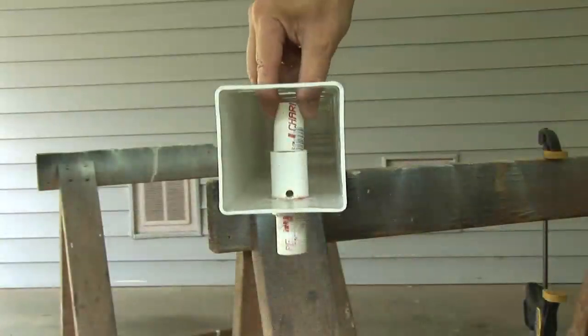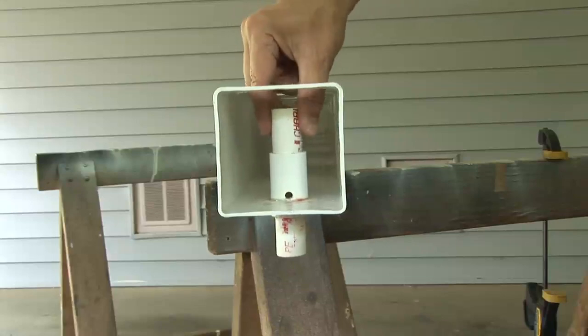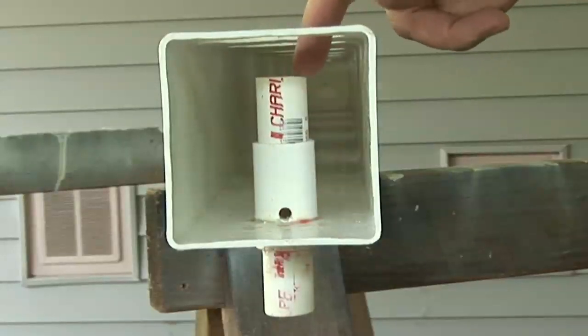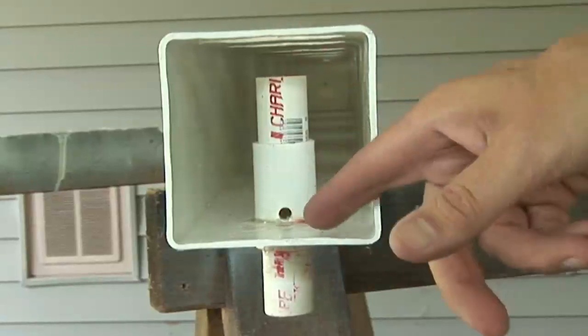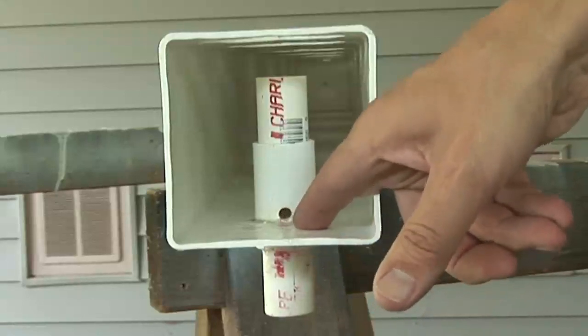I can adjust the water level by cutting different lengths of pipe to go here. The water solution will rise to the top, flooding the roots. When the timer turns off the pump, the water will drain out the quarter inch hole at the bottom, thus producing a flood and drain system.